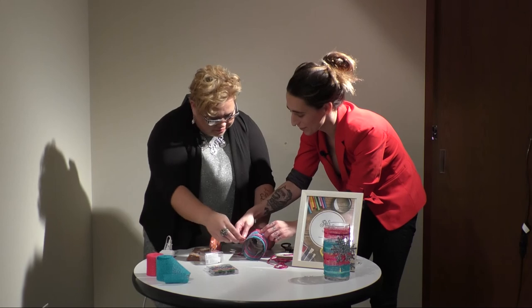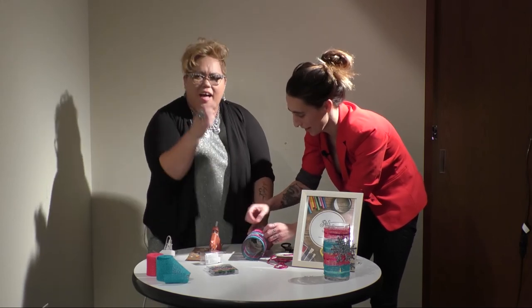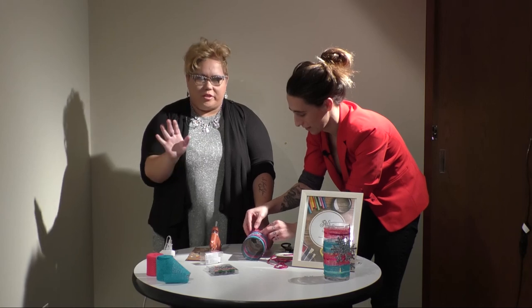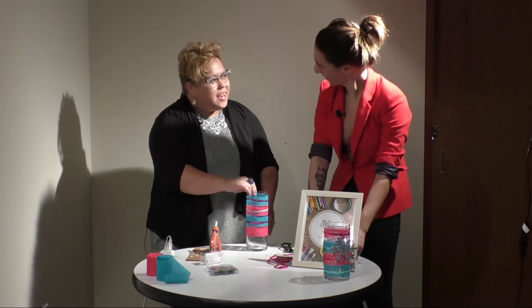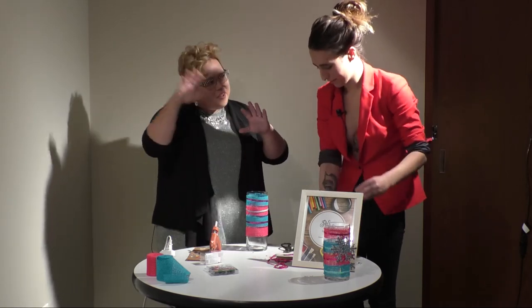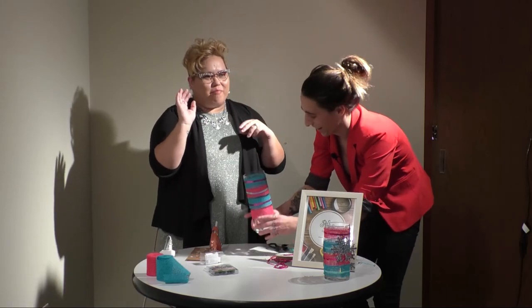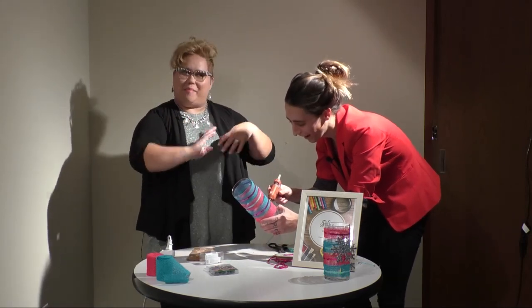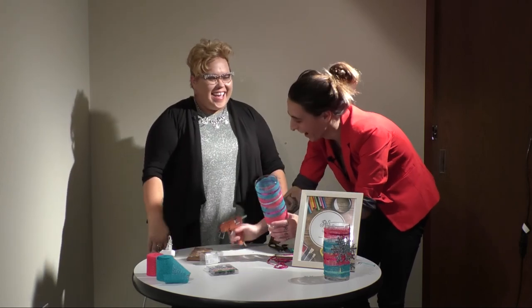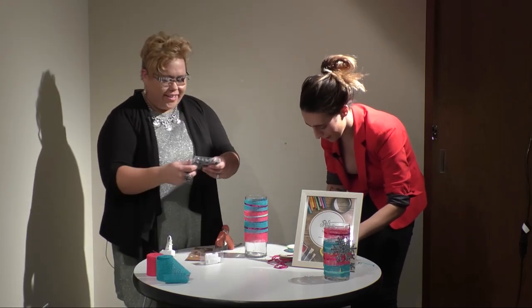What have you done that just did not work? I think one of the worst projects I ever did — I was trying to create a mosaic with clothespins. But I didn't think it through, and it ended up just looking like a bunch of painted clothespins. It's a very outside-the-box thing, but it's trial and error.